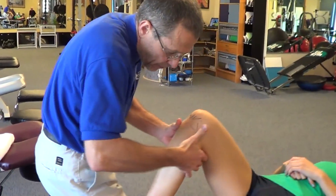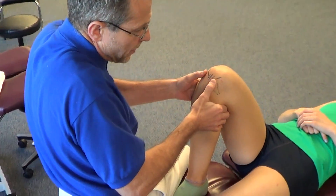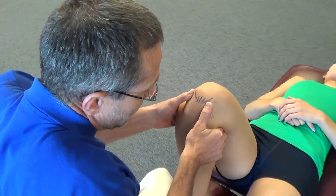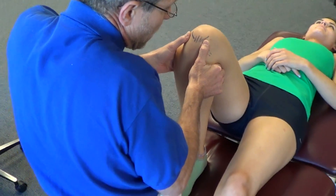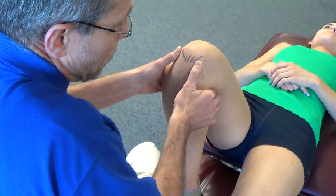As we place the patient into flexion, I place my hands here. What I'm going to do is pull on the tibia forward. I place my thumbs on the condyle and pull the tibia anteriorly. I can do a little rotation if I want to emphasize the posterior horn of the medial meniscus — translating the tibia anteriorly with a little external rotation.